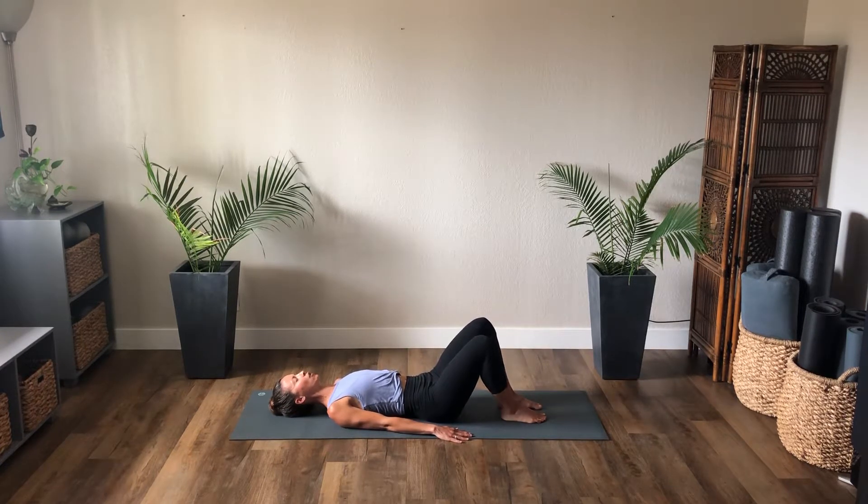Now single leg — right leg opens on the inhale and exhale center. Notice the pelvis, keep it centered. Inhale left, exhale close. Moving with the breath. Inhale right, exhale center. Inhale left, exhale center. Two more, inhale right, exhale center. Last one left, and center on the exhale.